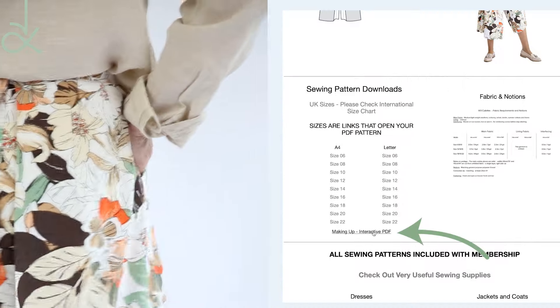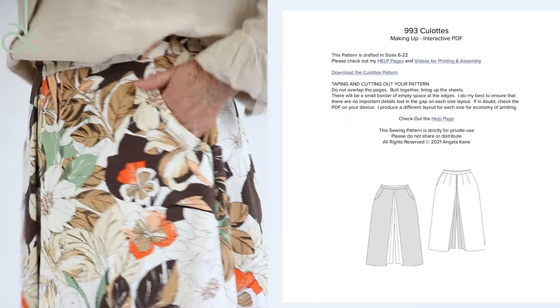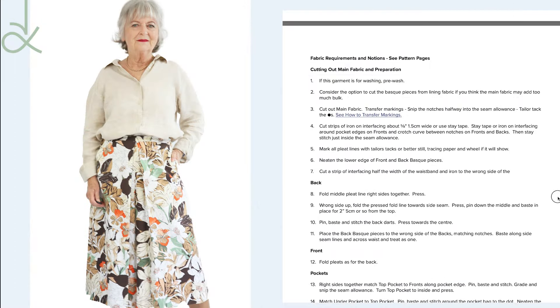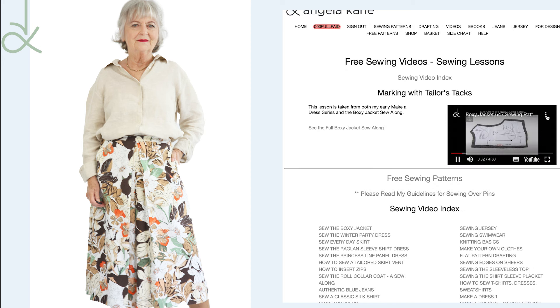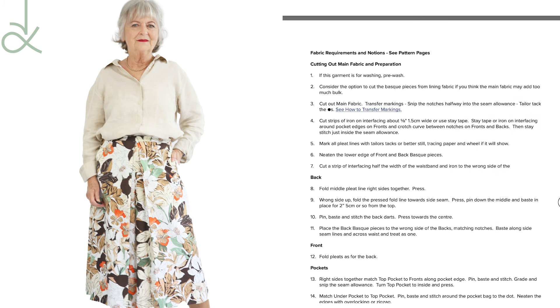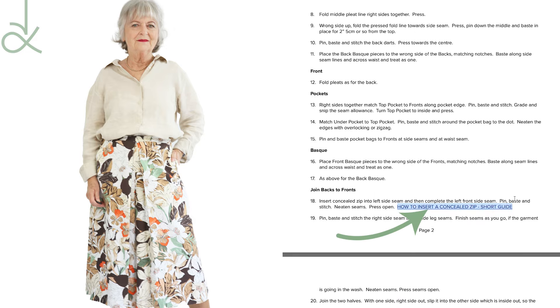Returning to the pattern page, click on the making up interactive PDF guide. This will give you step-by-step instructions. It features interactive links to my sewing lessons if you need to brush up on skills. This one is about tailor's tacks, and another link will take you to my lesson on inserting various types of zips.